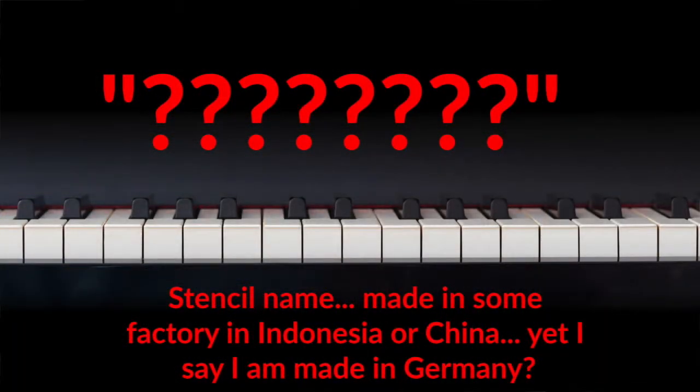One other thing to watch out for with stencil pianos is false connections. They will tell you that the piano has a history going back to 1800, 1700, whatever. The first thing you ask them is: what is the direct connection from the pianos built in the 1700s or 1800s to this piano? And the answer will be absolutely none. You have to watch out for that.